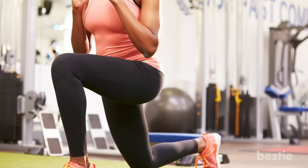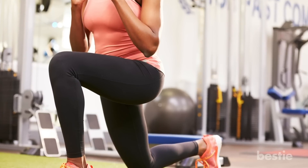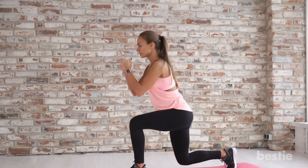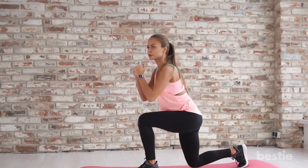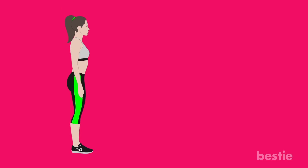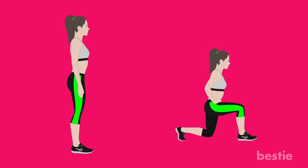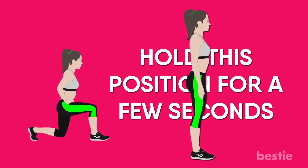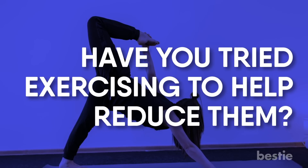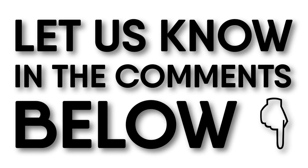Lunges. Of course they had to be on the list — no leg workout is complete without them. Lunges target several different muscle groups in your feet and calves, and strong, healthy muscles mean better blood flow with reduced spider veins. To do lunges, stand straight with your feet slightly apart. Take a step forward and bend your knees so they are directly above your ankle. Hold this position for a few seconds, then straighten up and repeat with the other leg. Do you have varicose veins? Have you tried exercising to help reduce them? Let us know in the comments below — we would love to hear from you!